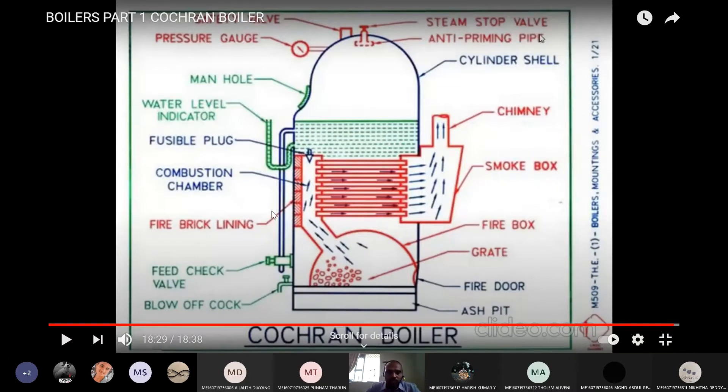For any boiler, as discussed, mountings and accessories are must. Mountings are for safety purpose and accessories are for increasing the efficiency of a boiler. The mountings here are: steam stop valve, anti-priming pipe, safety valve, pressure gauge, manhole, water level indicator, and fusible plug — these are all for safety purposes.